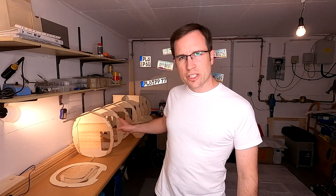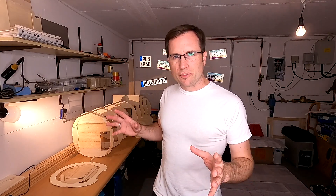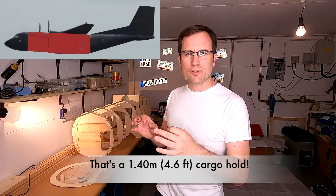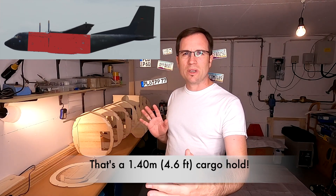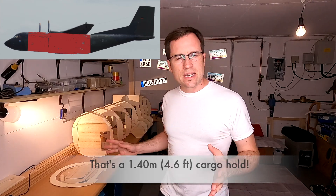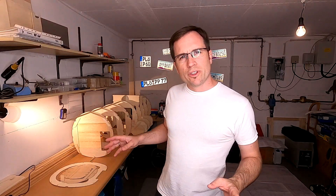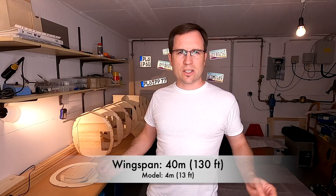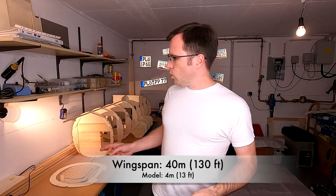Welcome to GSC's Flying. Welcome to the second part of project Transom. There is a skeleton of the cargo hold already from the first part, and that is a 1.4 meter or 4.6 feet cargo hold. The whole fuselage will be about 3.2 meters or 10 feet for the model, and the wingspan will be about 4 meters and 13 feet.